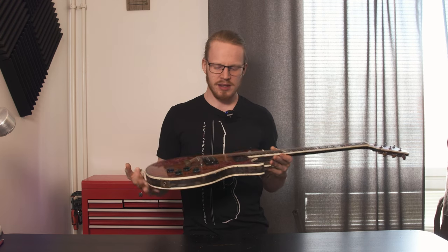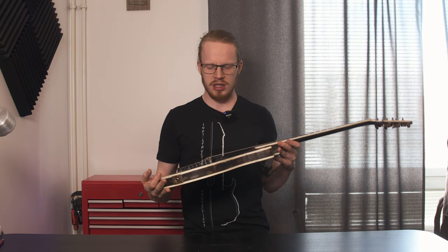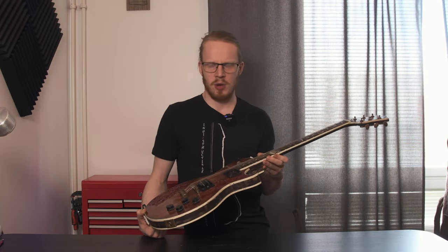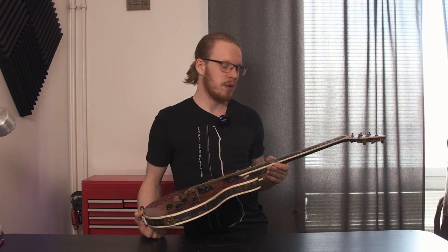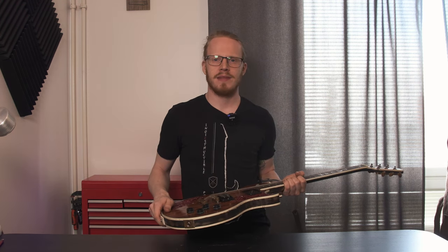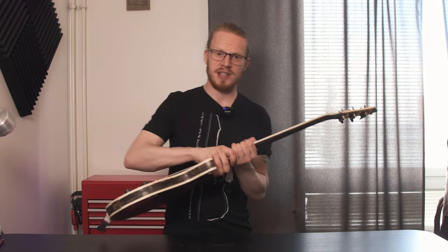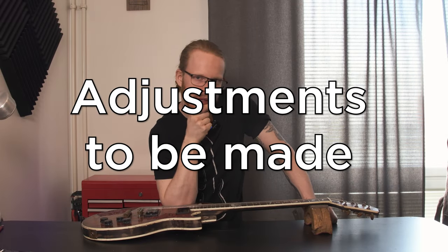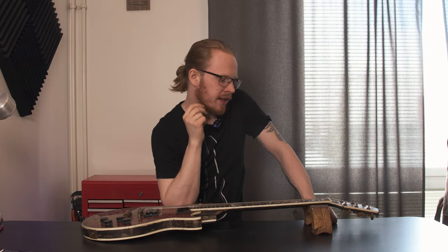Hopefully Gibson doesn't sue me if I make it too much like Gibson, which it probably won't. There's quite a few details about this that make it very different, and there's going to be quite a few more once we actually get into building and designing this. So let us crack on and see what we can come up with. First things first, I think we should probably draw this out. There are a couple of things about this that I really want to take a look at from the design point of view.